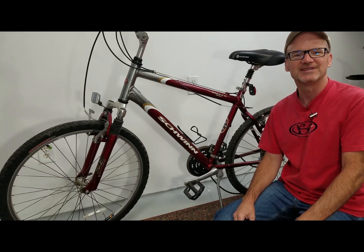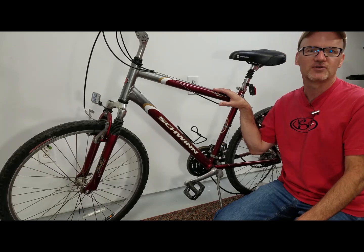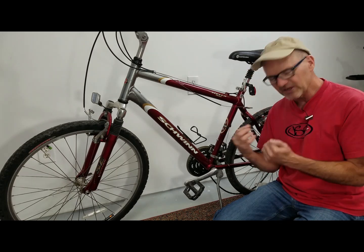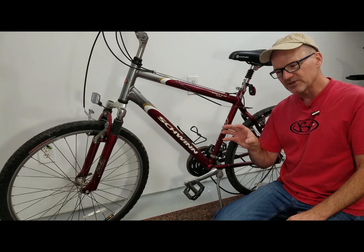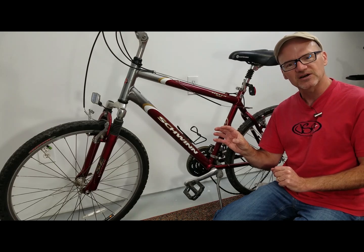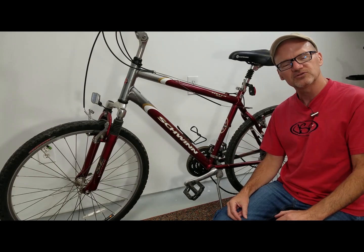David here with DIY Mountain Bike working on our e-bike conversion. We're about two or three steps into the process. The first one was figuring out what bike to pick for a conversion. Next was opening and testing out the components for an e-bike kit. We're gonna start disassembling the bike, so let's jump into it.